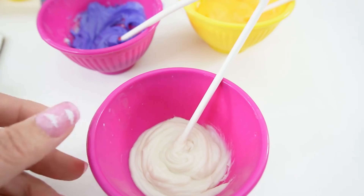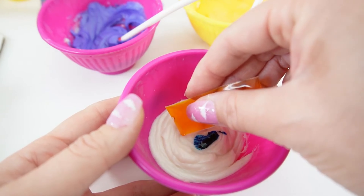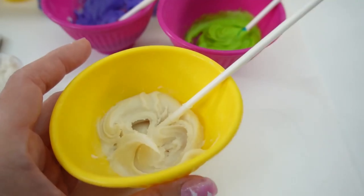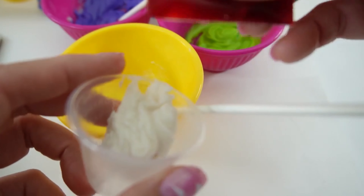Next, let's make green. We'll add some blue and a little bit of yellow. This is a very nice green. And here let's also make a little bit of yellow and a tiny bit of pink.